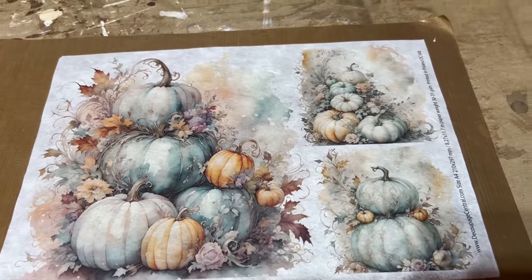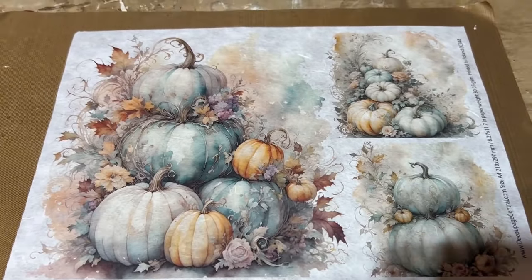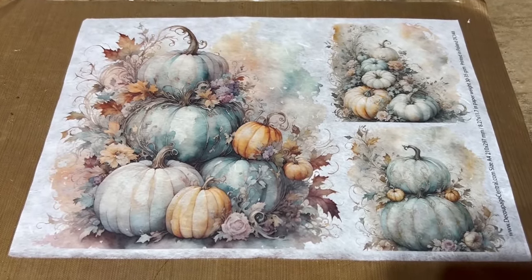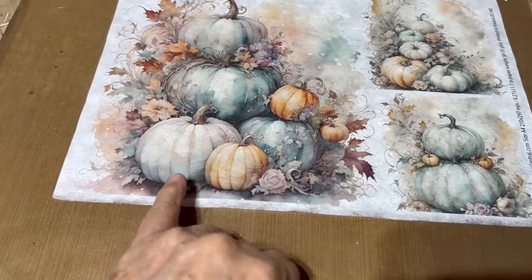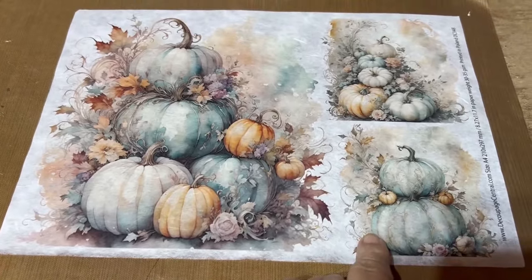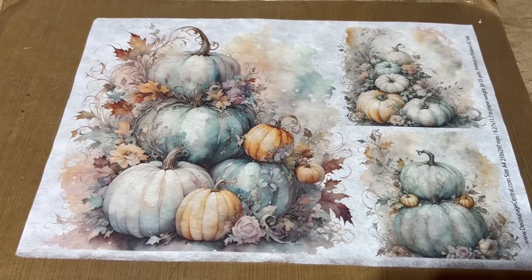I got these from Decoupage Central and I want to fix those up. I'm going to go out in the garage and see if I have some wood - I think a two by six for this one and a two by four for these two.